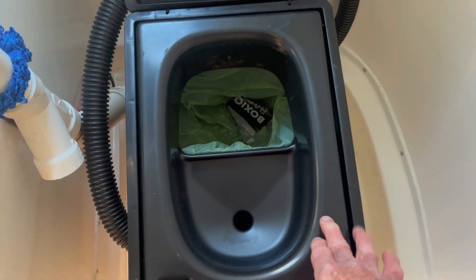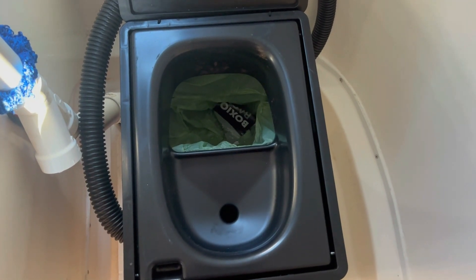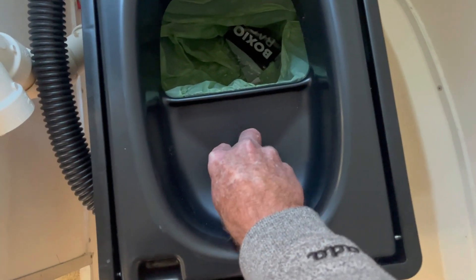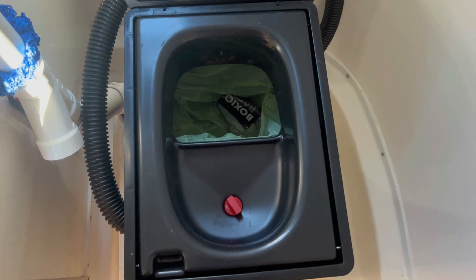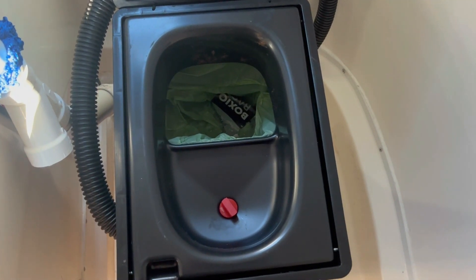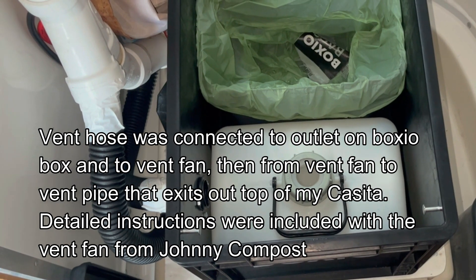I got a couple of questions asking if the toilet is sturdy, and it is — when you sit on it, you're sitting on not only the lid but also the side of the box, which is especially sturdy. I've never had any flexing or anything like that. I like to keep the stopper in the front, as it helps to contain any smells inside the toilet. It's easy enough to reach down and grab it if you need to. Now let's continue on with the mounting of the vent hose.